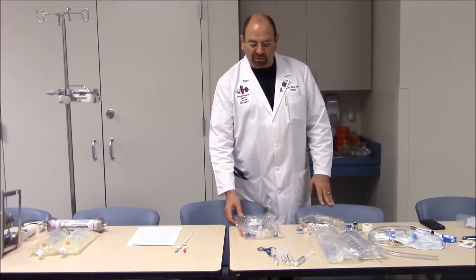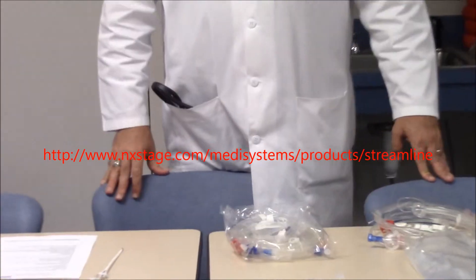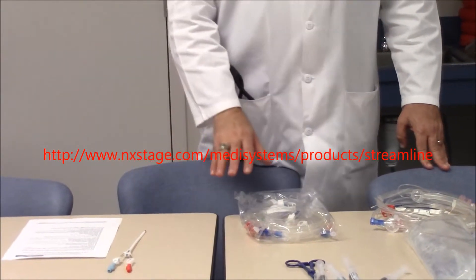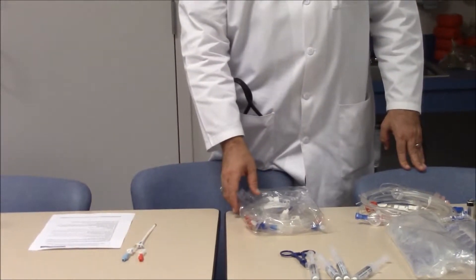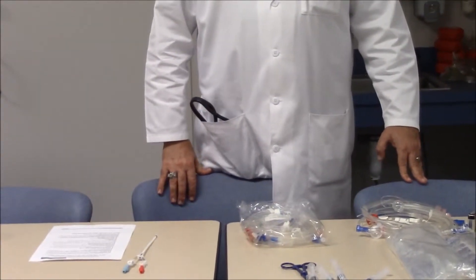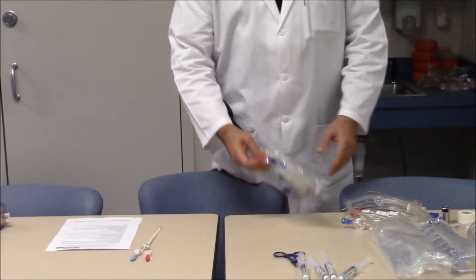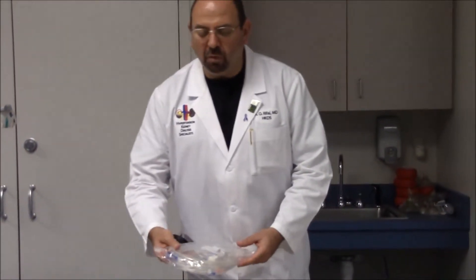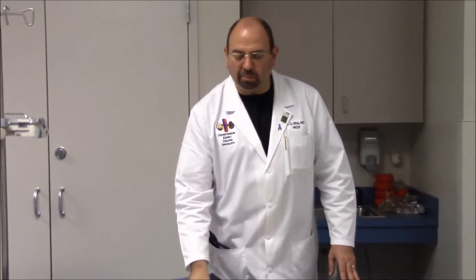The first item we need when collecting supplies for CVVH extracorporeal circulation is a set of tubing called the streamlined tubing. This tube set is made by NextStage — you can see the website address at the bottom of the screen. Each bag must be sealed; if it's open, it's no longer sterile, so do not use that set. This set has four major elements essential for the extracorporeal circulation.